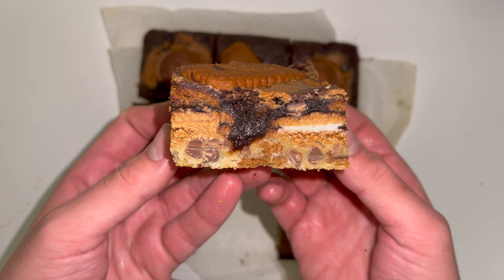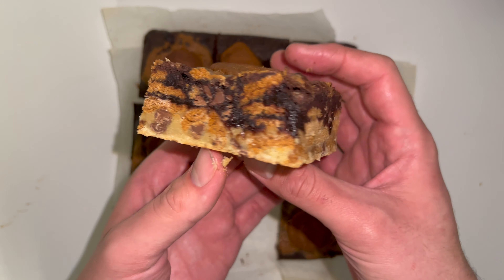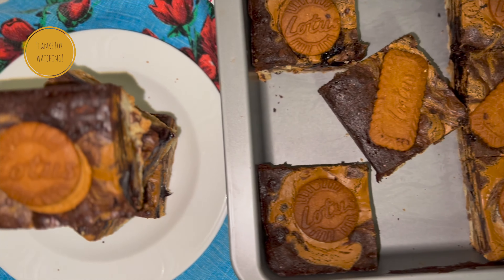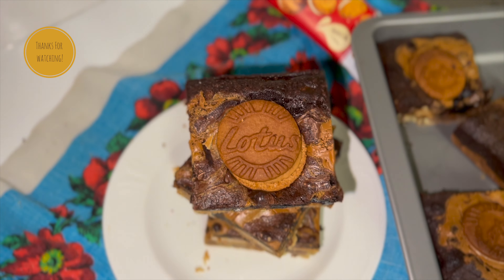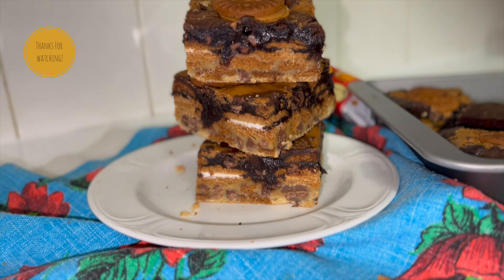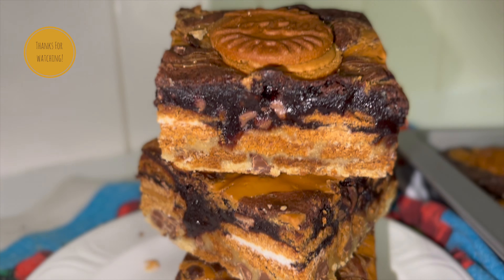Here is what it looks like — you've got the layer of cookie dough, the layer of Biscoff biscuits, and then the brownie, which all work really well together. I hope you enjoyed it. If you did, don't forget to like, comment and subscribe for more from me. There'll be a link to this recipe, a link to my blog and links to all my social media in the description, so don't forget to go follow me over there — I'm trying to be a little bit more active during the month of December.